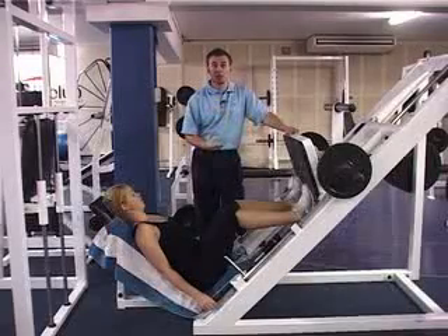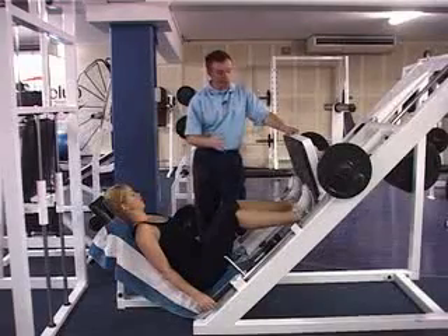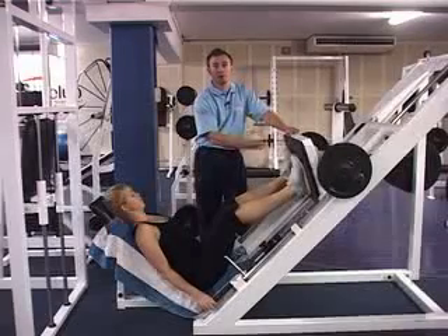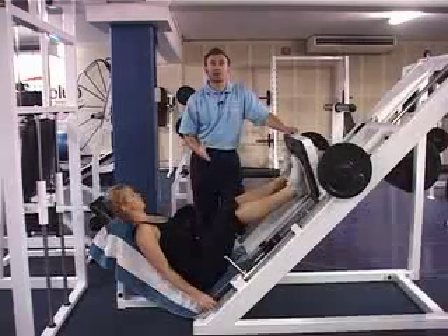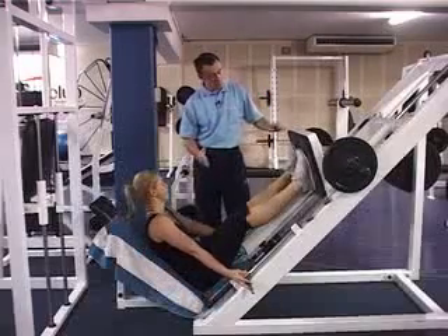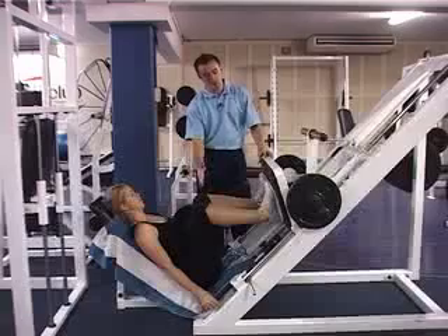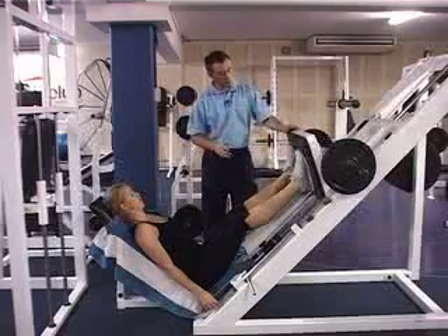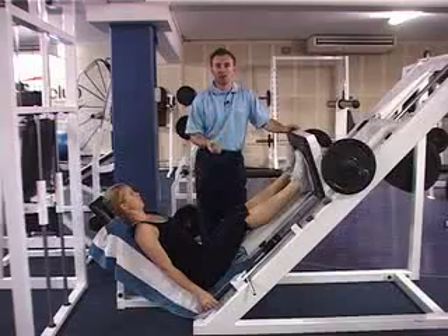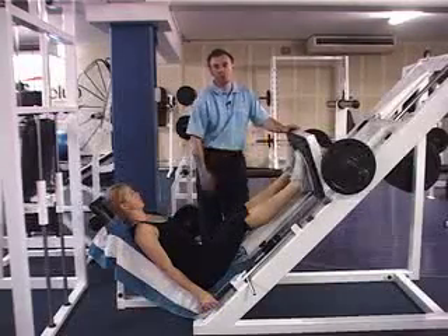The first stage leg press, which would be advised to start with for our clients, includes legs firmly planted and supported on the plate at all times. Movement patterns are exactly the same, with legs coming down to 90 degrees at the knee, same support through the head and the lumbar spine, 90 degrees at the knee and then a push straight through. This is what we would class as a beginner or first stage because of the full support on the legs and full support through the feet on the plate.